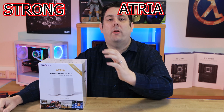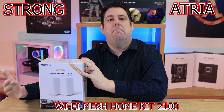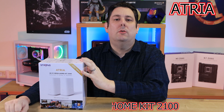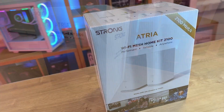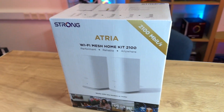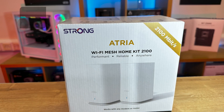Today we're going to be looking at a product designed to improve the Wi-Fi around your home. It's a mesh-based kit from a company called Strong. On the front of the box, it tells you the model and the company name. It says it's 2,100 megabits per second — it's a Wi-Fi mesh home kit.